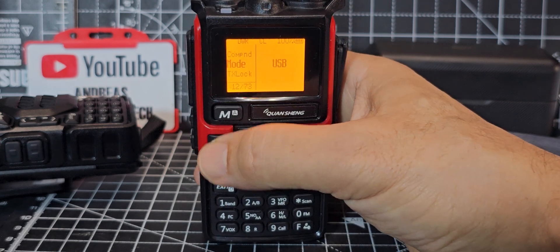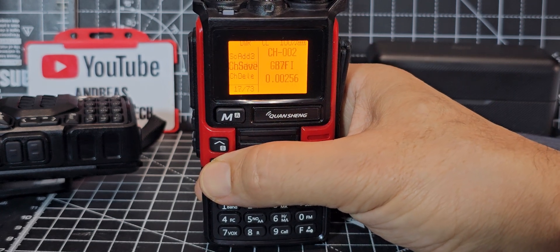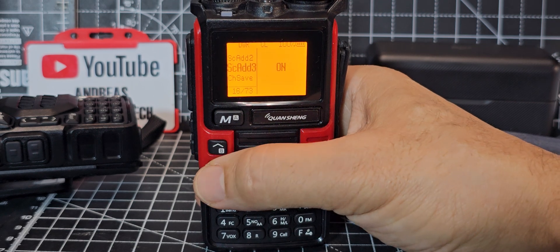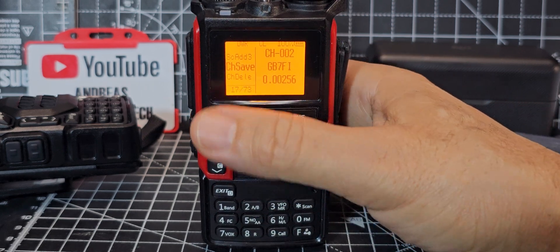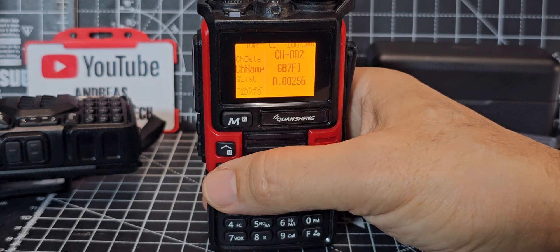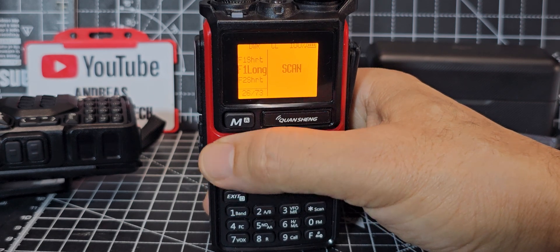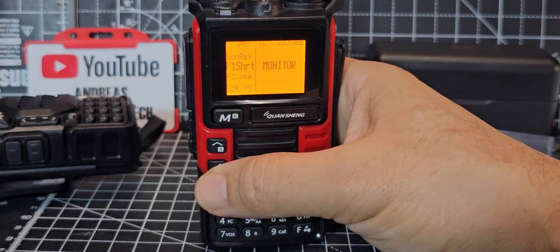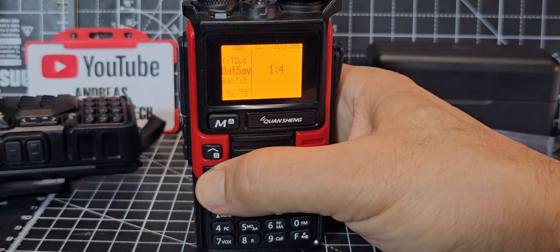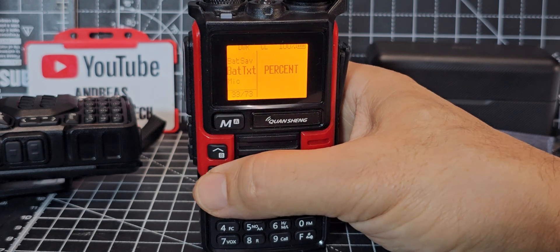Back to the menu — now at item 12 of 73 with the extended menu. Items include: TX lock, a full scan section (refer to the manual), channel save at Menu 17 — enter parameters and hit Menu to save — and channel naming using the Name function. There are also scan lists, configurable shortcut buttons with short-press and long-press options, and key lock.